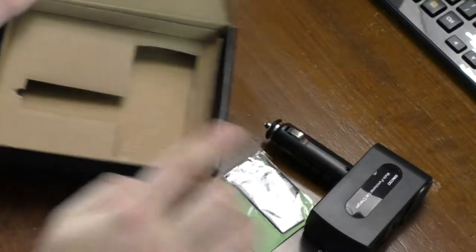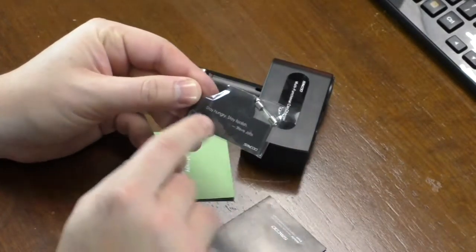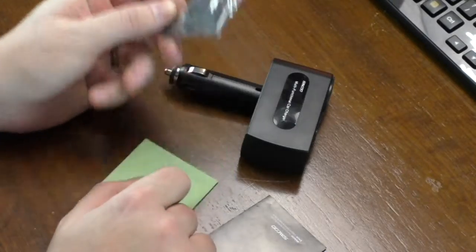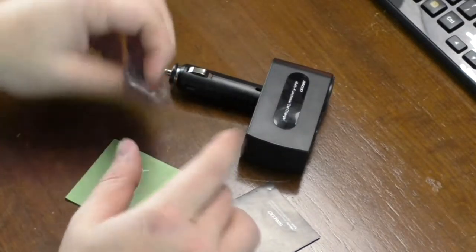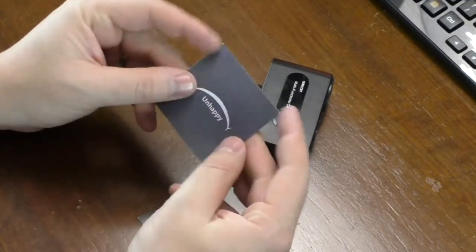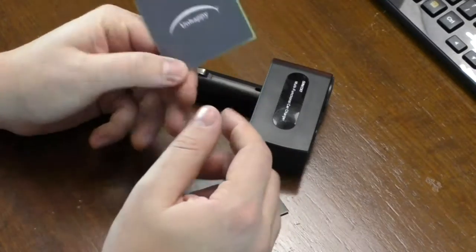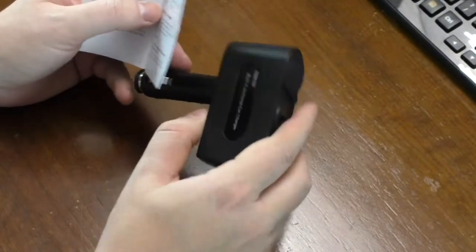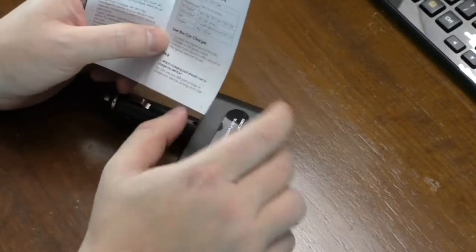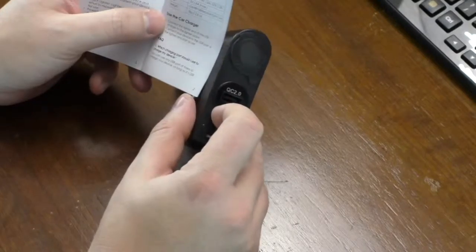You basically have a cutout with this sitting in it. You get a magnetic bookmark with the 'Stay Hungry, Stay Foolish' Steve Jobs quote — it comes apart and you can mark a page in a book. You get a happy and unhappy card with ways to contact them regarding your status. The user manual tells you the basics and gives you the specs about every port and the power output for each port.